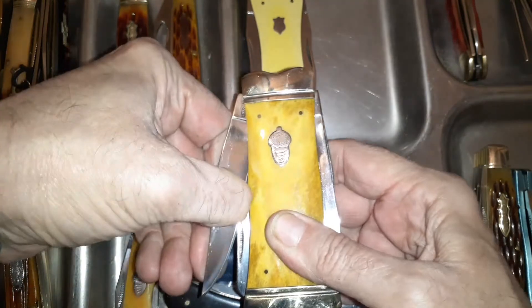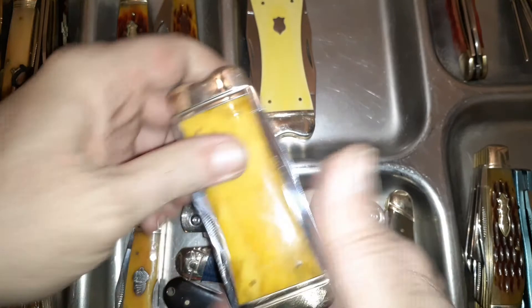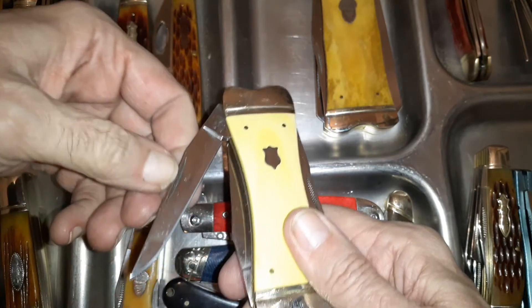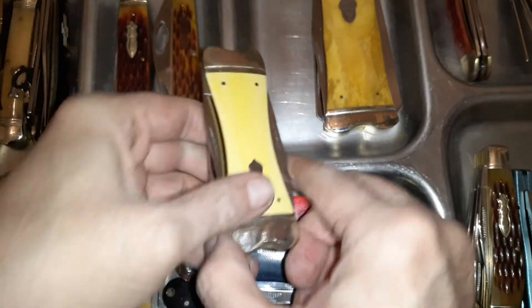Then of course the double take — the double trapper. Some of these are kind of novelty, but you've got a double trapper there, and you don't see a lot of those. And then you've got the double muskrat — so if you thought two blades of the same type were great, here's four.